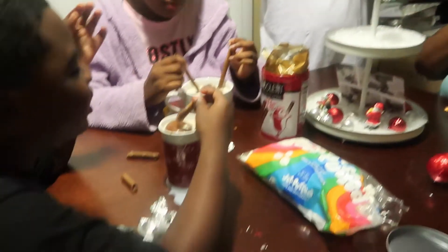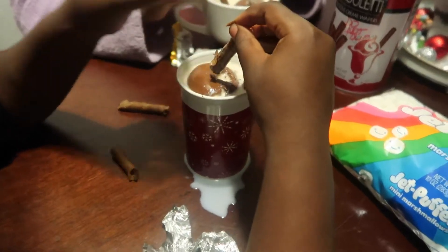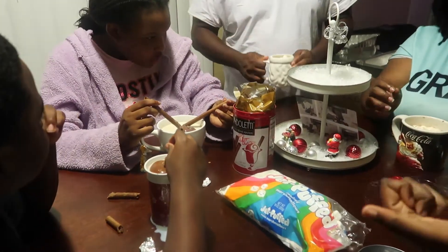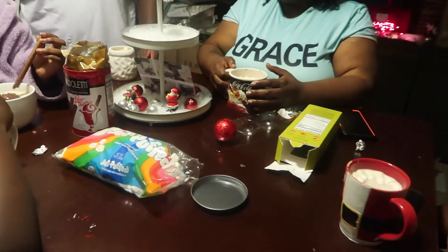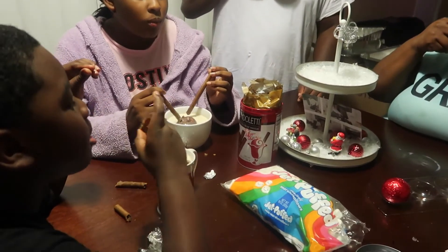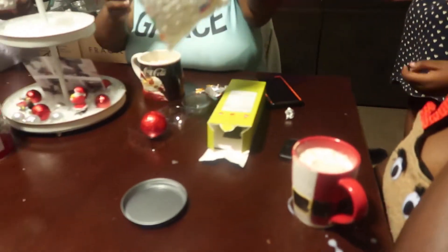Y'all can't trick me. Oh, Carter's I see yours breaking! I'm about to cry. Who got the gold one? I got the gold one. I don't taste peppermint yet — not yet.